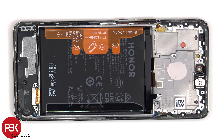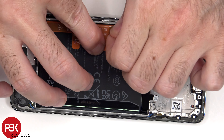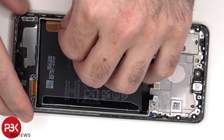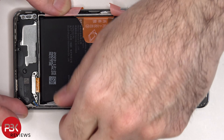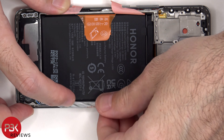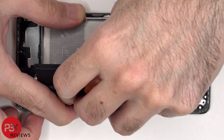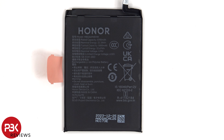Moving on to the battery. There's a pull tab provided to help you pry the battery off. This is the 5800mAh battery.